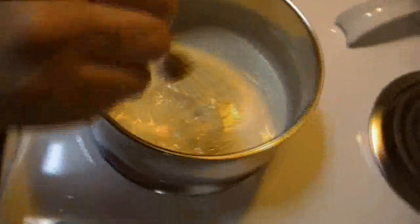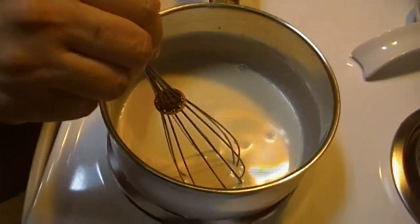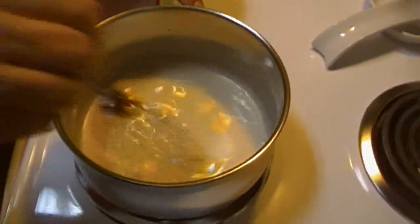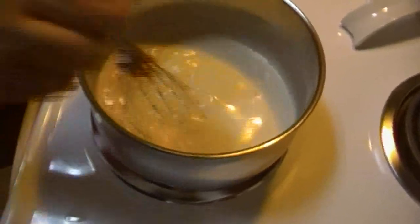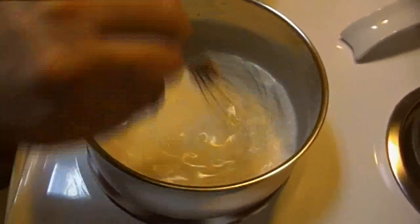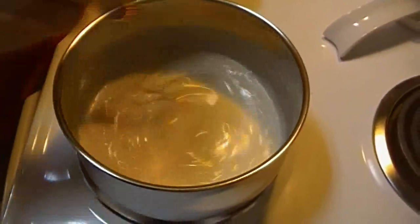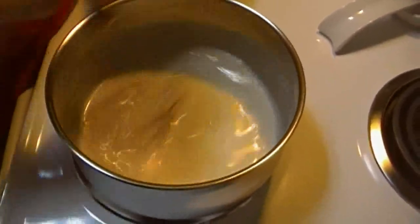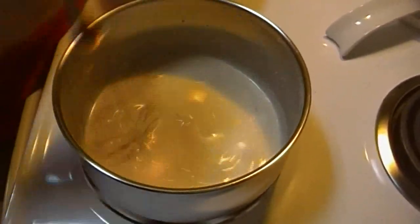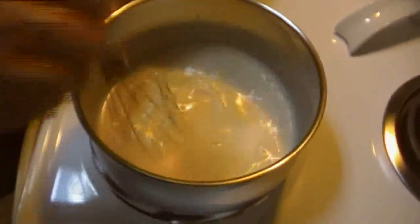Now remember, a can of condensed soup is about 10 ounces. So this is a cup of magic mix, which is 8 ounces, and three quarters of a cup — it's 8 ounces by volume, so it's probably not 8 ounces by weight. This is going to be very close to what a can of soup would be if you bought it off the shelf. The fact that we've added the broccoli rehydrating liquid is going to boost the broccoli flavor all the more. And you don't have to do that — you can just make a white sauce.